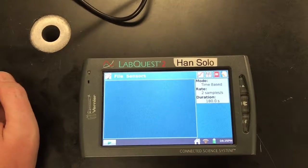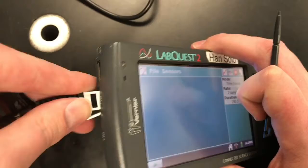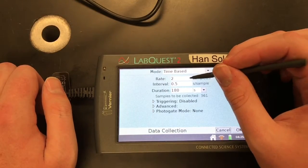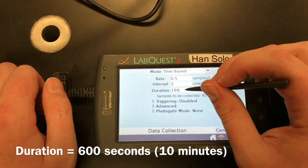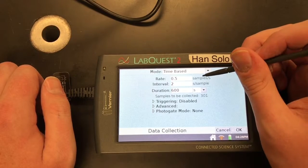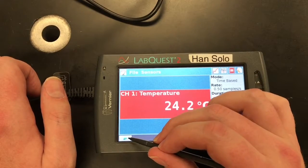Once we've allowed the fan to run for a little bit and we think our flexible temperature probe is going to read an appropriate temperature, we're going to plug that flexible temperature probe into channel one of our LabQuest device. For both the northern winter and northern summer experiments, we're going to be running a time-based LabQuest trial. Our rate is going to be 0.5 samples per second and our duration is going to be 10 minutes, so 600 seconds. Once this is all set up, we should be able to start the first run.